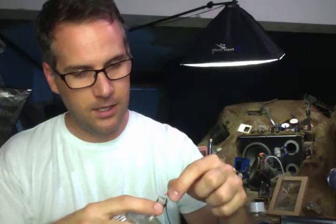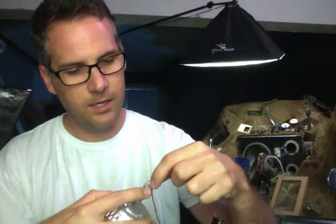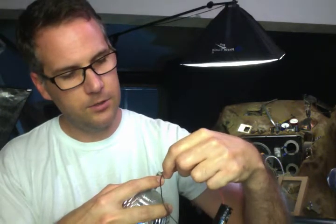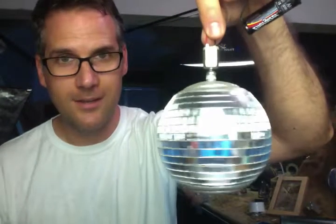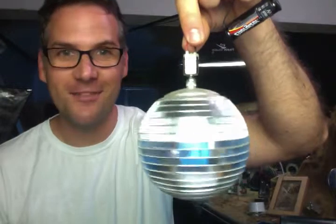This is a high-speed motor, and the principle behind it is that I'm actually providing it with a lower voltage than it wants to operate at full speed, so it will now spin slowly. That was the principle, anyway. As you can see, it's spinning really fast, and increasingly fast.